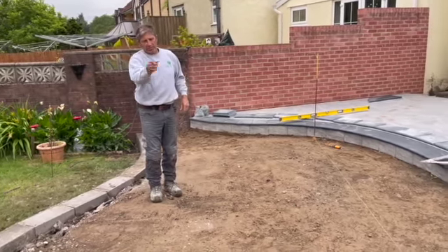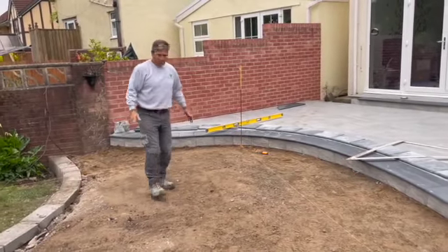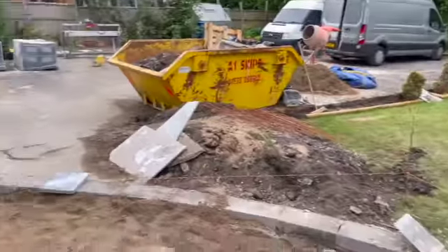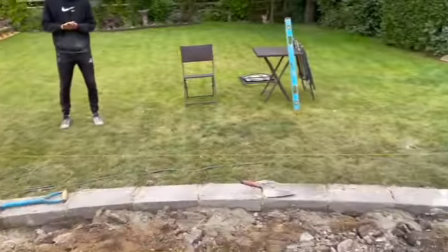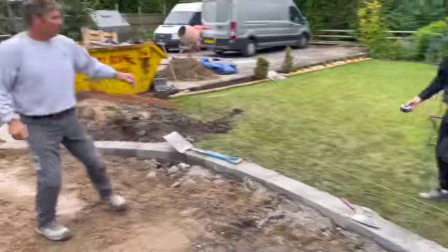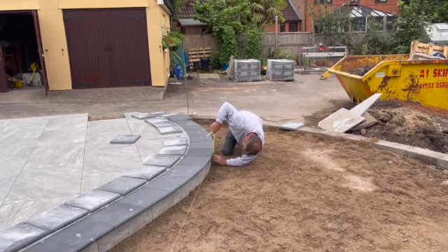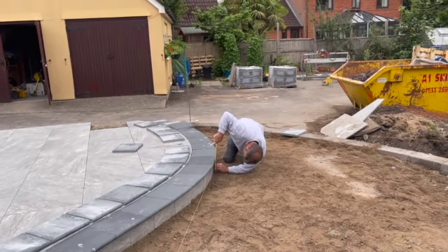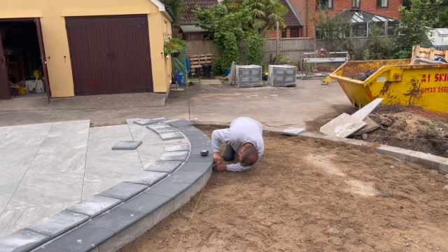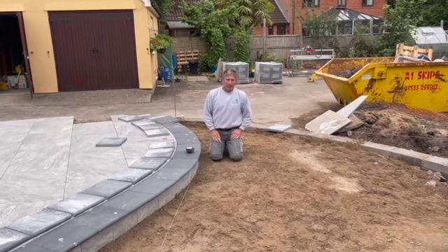We're going to put a mark on there and check that. One pin, two pin, three, four. One thing we've got to keep checking all the time, because we haven't got a pin on this bit, is we've got to measure down here 140 mil. That's where our line needs to be. There we go, let's do it.